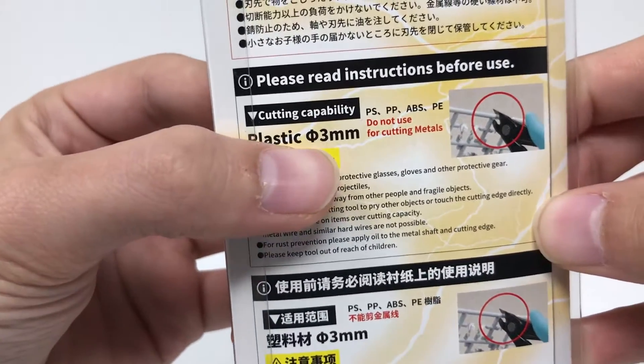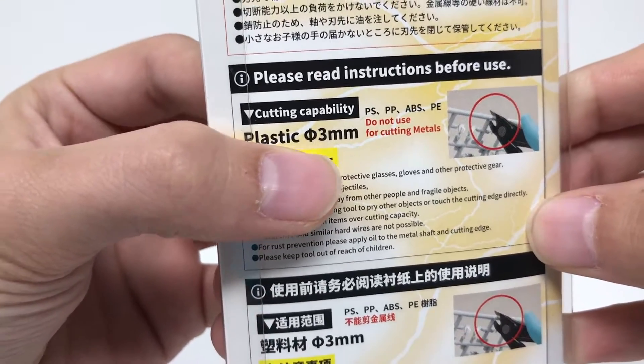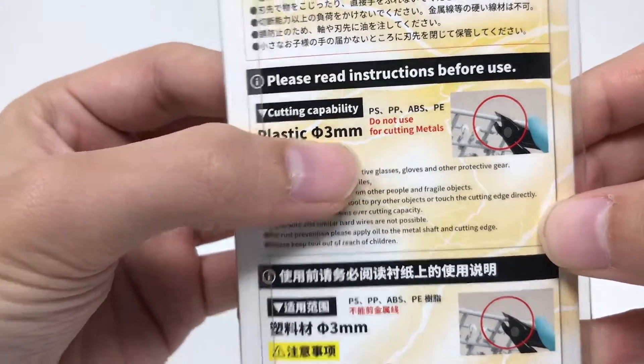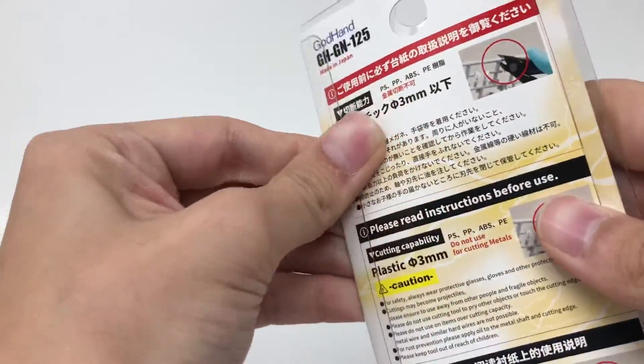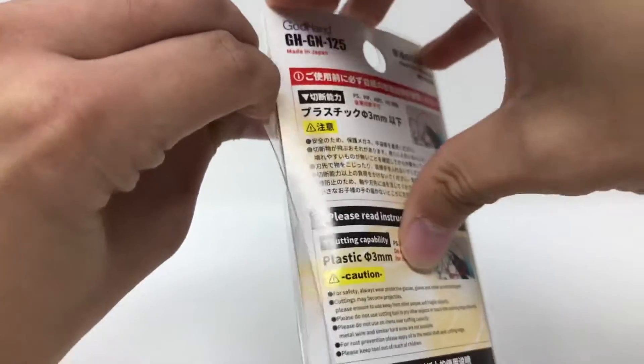'Please keep tool out of reach of children.' So pretty extreme measures for using these nippers, but I guess some of it's true. As you can see, the largest gauge they want you to cut is about three millimeters. So let's go ahead and get them open — packaging very easy to open.